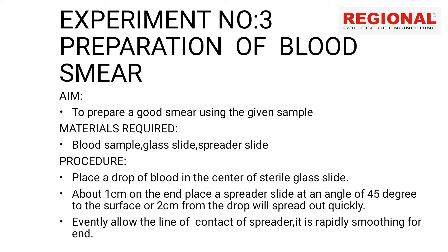We are going to prepare a blood smear using the given sample. We are going to use the materials required: blood sample, glass slide, spreader slide, and the preparation nearby.